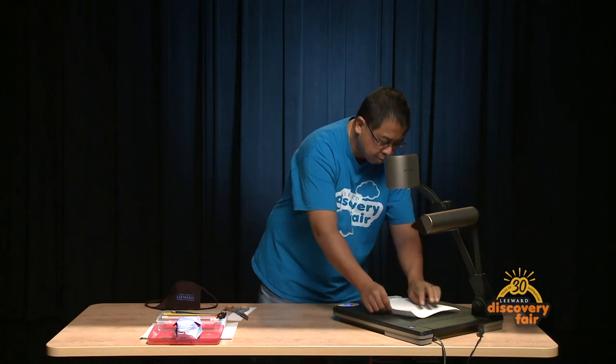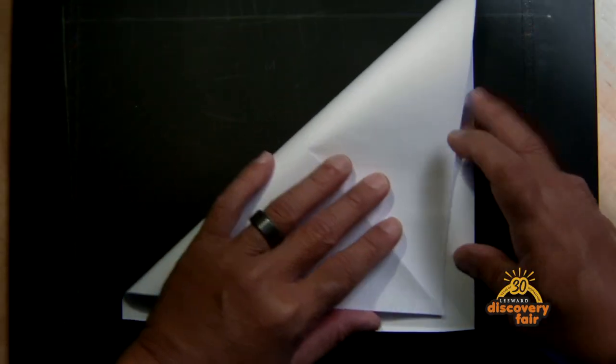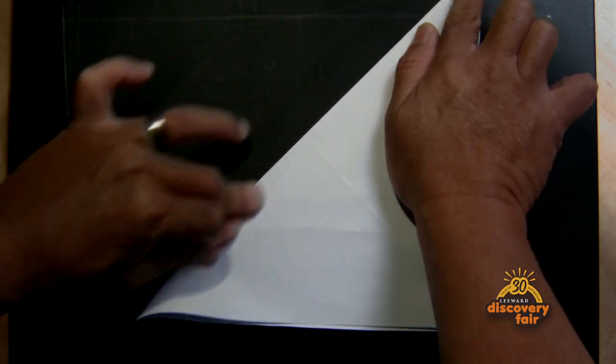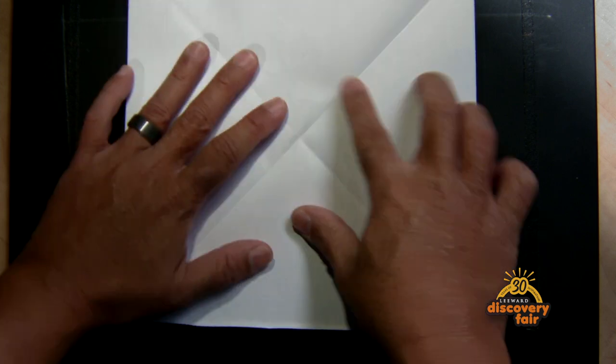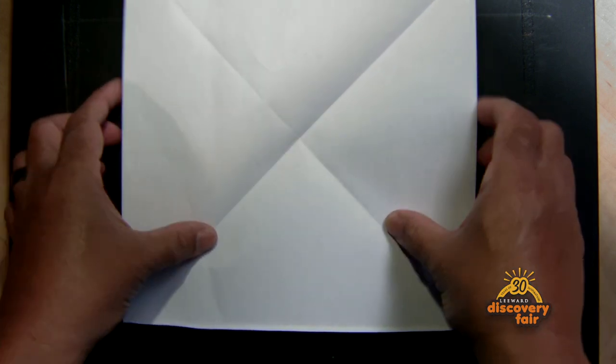So I'm gonna show you how to fold this into a balloon. You've got a perfect square here. I already folded this way so we're gonna fold this way. The reason we're doing this is so you have these lines to kind of serve as your guide when you start folding your balloon together. So now you have those four lines kind of like an X.